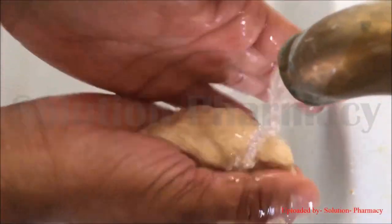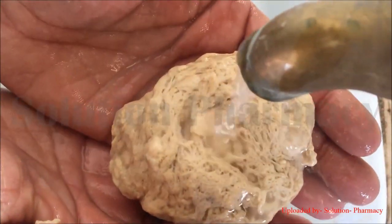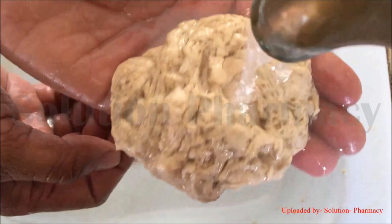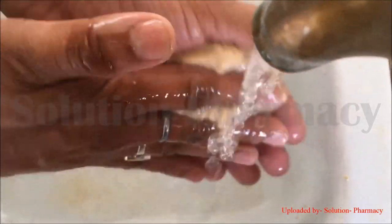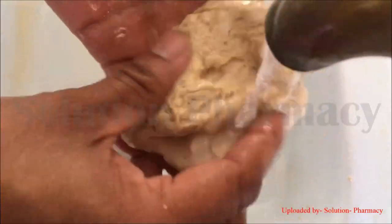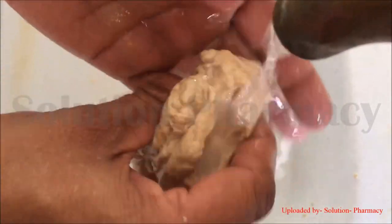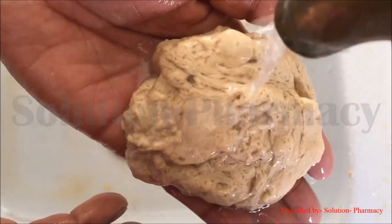Gluten protein is a tough, rubbery, and elastic substance. The more gluten protein present in the wheat flour, the more elastic, stretchy, and strong the dough will be. When flour is mixed with water, gluten forms a continuous network of fine strands. Gluten is composed of gliadin and glutenin, which combine with each other in the presence of water, with amino acids forming hydrogen bonds between the two proteins.